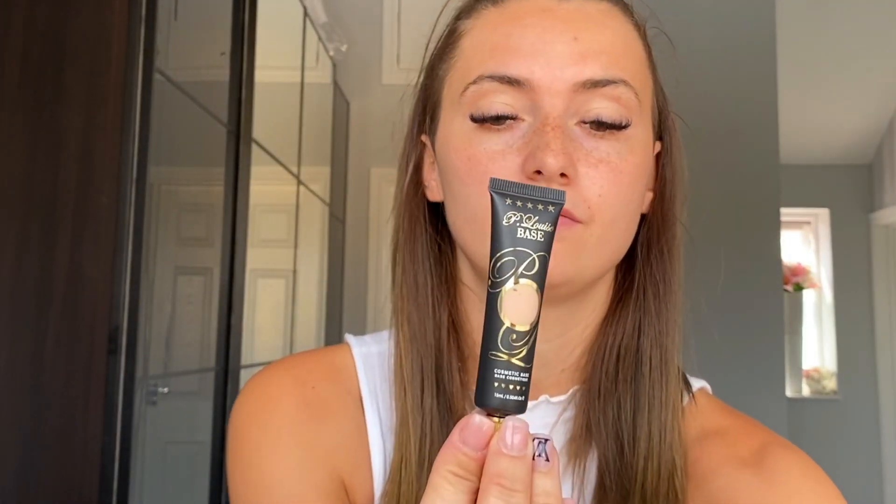It just comes in like a little black tube with a little nozzle on the end. I've heard it's so good for your eyeshadow base, and that's what most people use it on. But it is a cosmetic base, so you can use it on other things like blemishes, under-eye bags, concealer — that kind of stuff. So I thought I'd just review it on here.